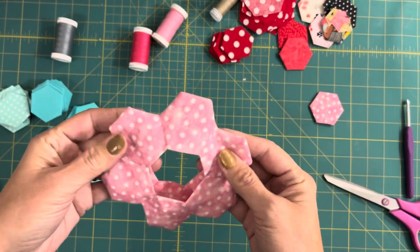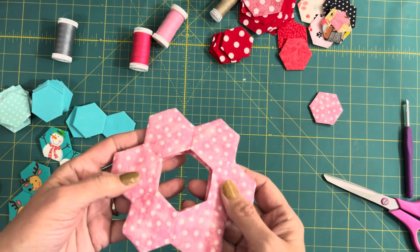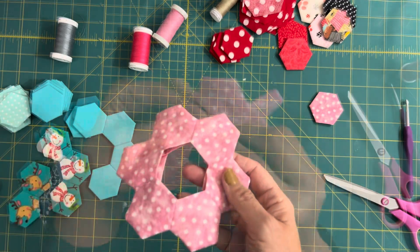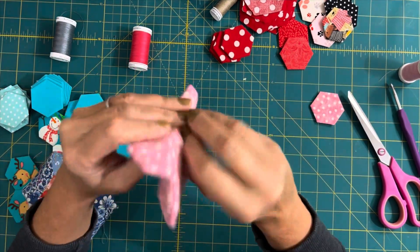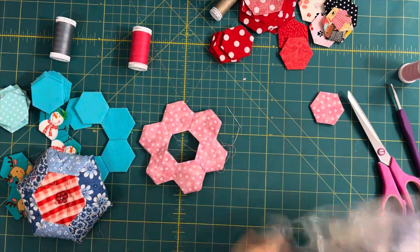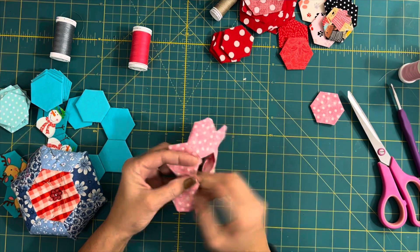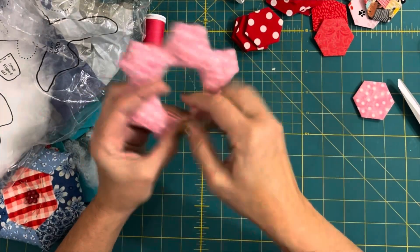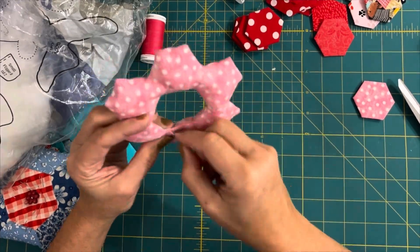Now what you're going to want to do is close up one seam at a time and go ahead and stuff it as you go along. I do have the polyfill stuffing — you don't need a lot, just enough to make it look a little bit rounded. I'm just closing this up with a whip stitch on the outside, putting a little stuffing in, then going to the next section and so forth, until you get to the last section. The last section you're going to go ahead and stuff before you close it — that's the only difference because the other ones you stuffed after you closed them.